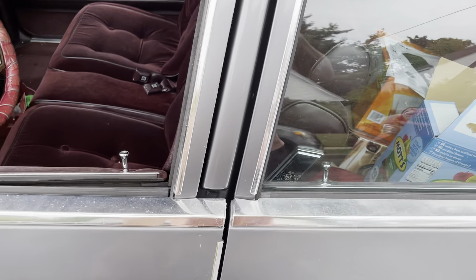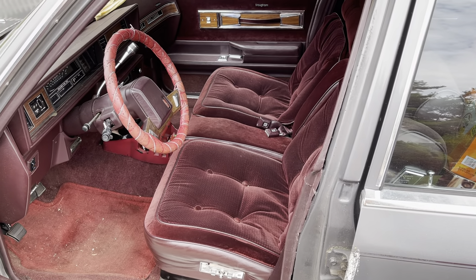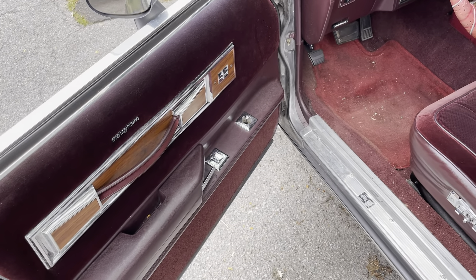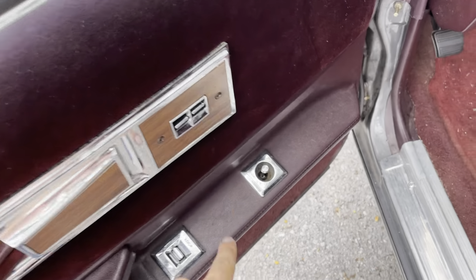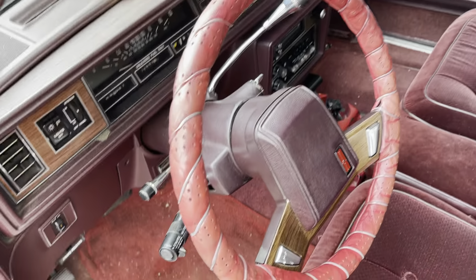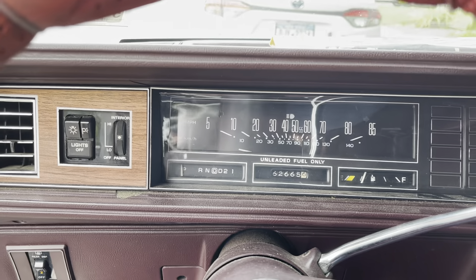It's got a nice interior — power seat, cruise, tilt, power windows. If you did have the power vent windows, those switches would be right over here. These seats are super comfortable. It's all more original — like I said, only 62,000 miles, probably wasn't maintained all that well.